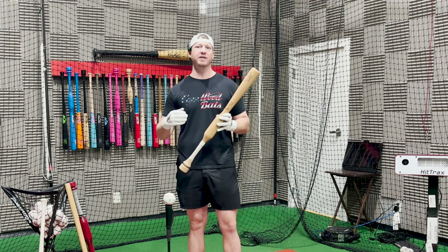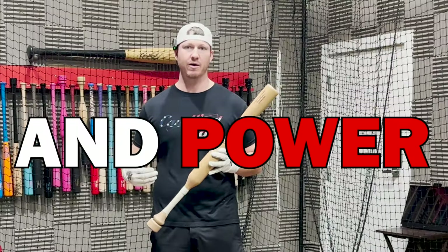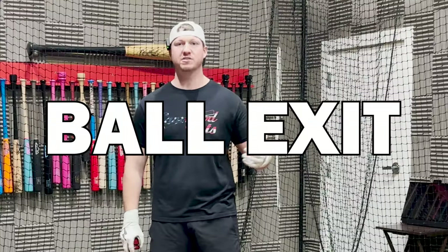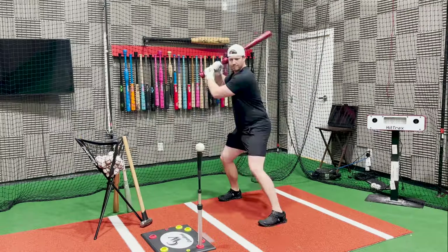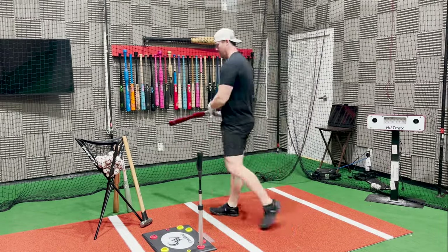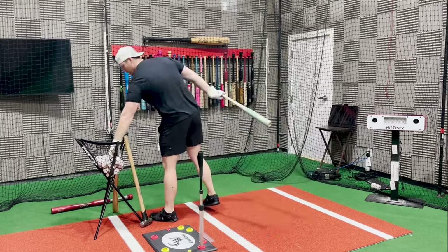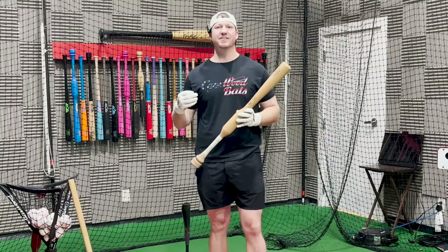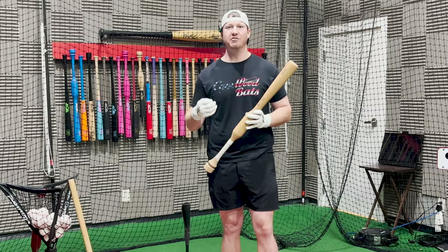Now that you understand you need to train with a heavier bat to increase bat speed and power, I want to show you this very simple drill I call "two and twos." You have two types of fibers in your swing — slow twitch fibers and fast twitch fibers. In order to increase your ball exit speeds, you want to train both. Two and twos is as easy as it sounds: you do two swings with a heavy training bat to build strength and work your slow twitch fibers, then two swings with your normal game bat to work your fast twitch fibers and the quickness in your swing. This drill is very simple, easy to follow, and highly effective for increasing bat speed and power.